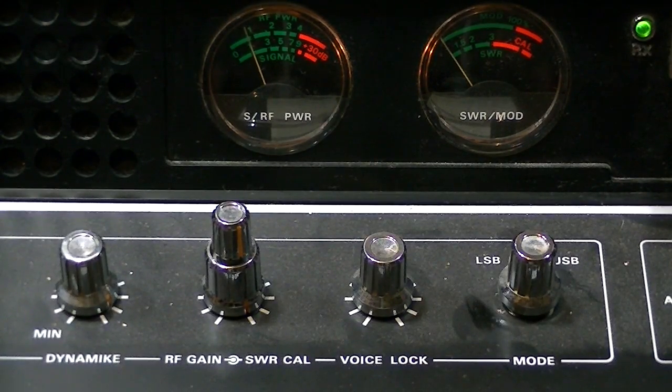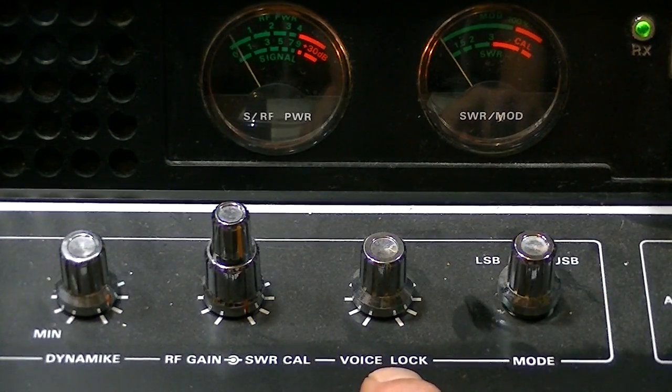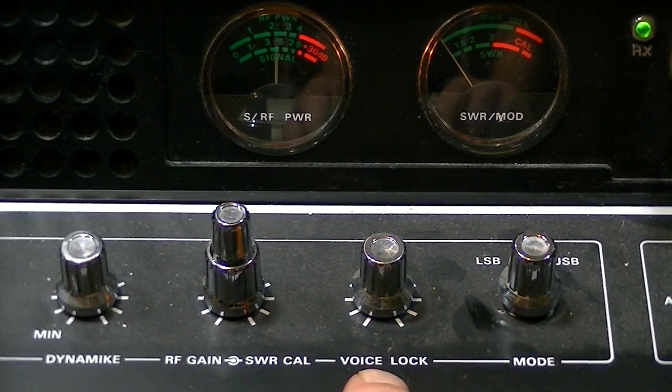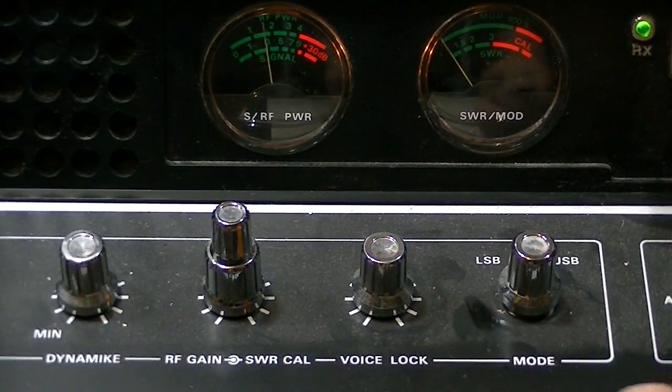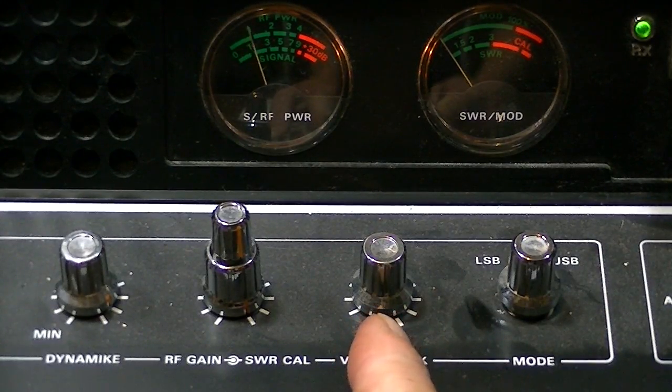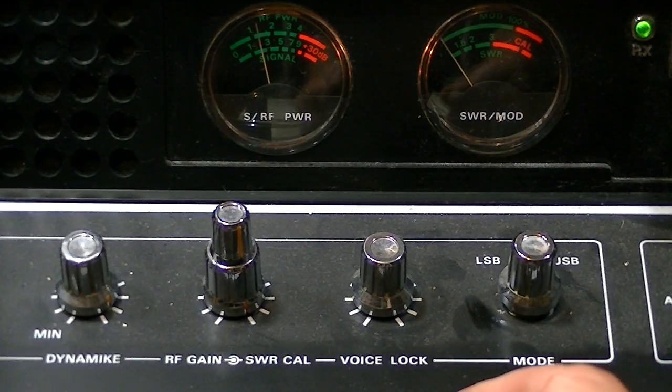I'll explain a little bit about the clarifier. Whenever you run one of these radios, you have to tune in the person's voice. On this old Cobra 142 it is called the voice lock — this is what is commonly referred to as your clarifier. You turn your clarifier to tune in somebody's voice. If the person's voice is very fast and high-pitched, that tells you to turn your clarifier counterclockwise to slow them down.